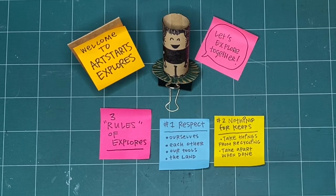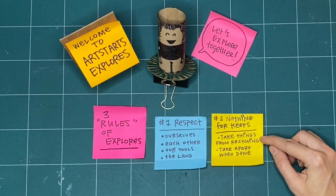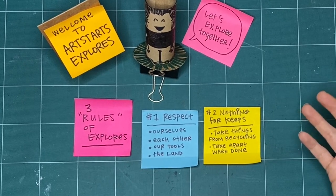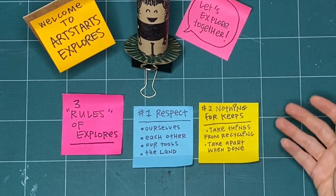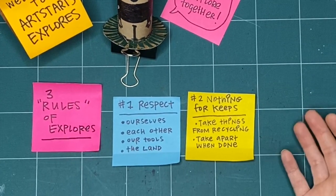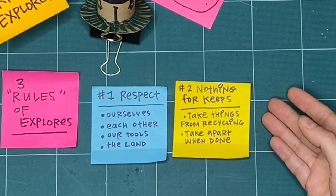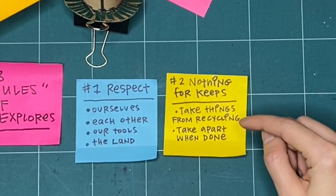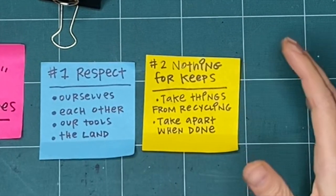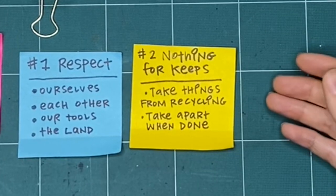The second rule is that nothing is for keeps. I encourage you whenever possible to take things from the recycling bin. You can take paper that's already been drawn on, or has writing on the back, or is ripped. Then you don't have to feel worried about ripping it up yourself, or crumpling it, or just trying something out. It doesn't have to be good or perfect the first time, because it's not for keeps. And when we're all finished, I encourage you to take it apart — that helps really make it so that it isn't for keeps. If you know you're going to take it apart at the end, you don't have to make any finished thing. You can try all the things and ways of making.